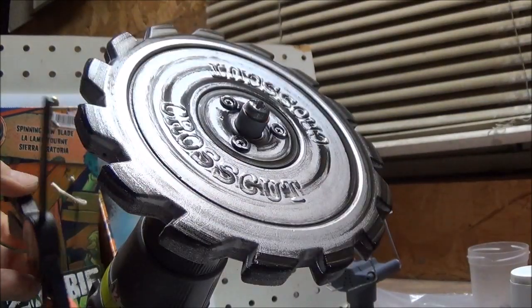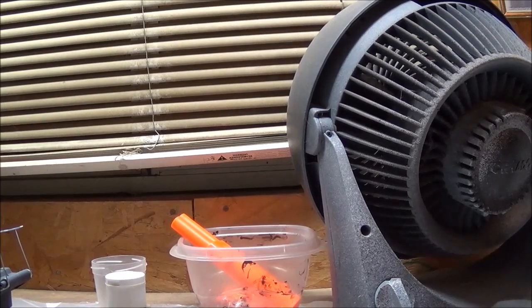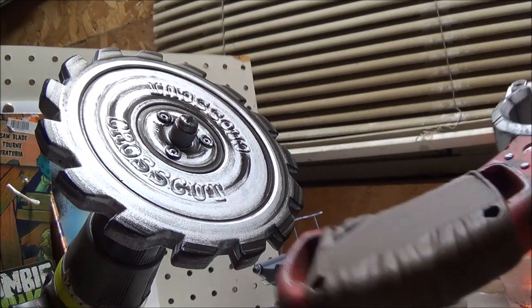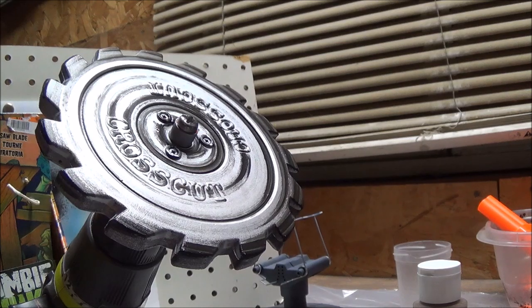That looks pretty good. I'll see the effect that it has. Alright, I'm going to let it dry fully and then we'll go with some red paint for blood. Then when done with that, I'll finish up the handles with the dry brushing and black too. I want to make sure this is fully dry before I do anything else. Alright guys, I'll be right back.